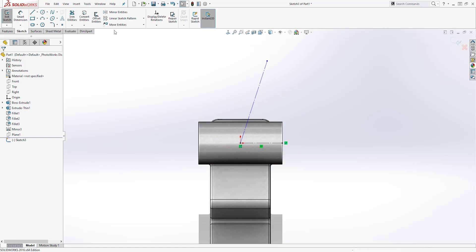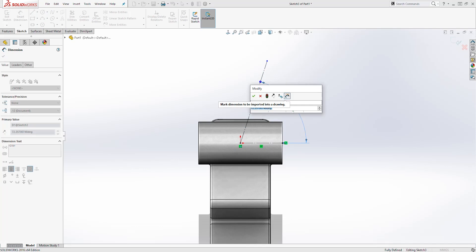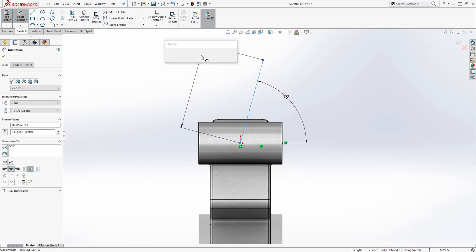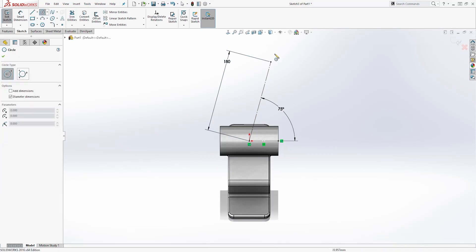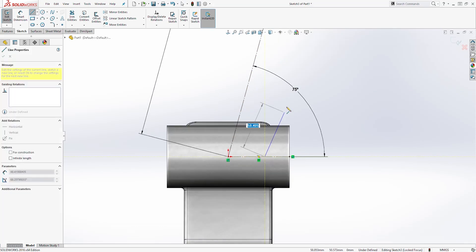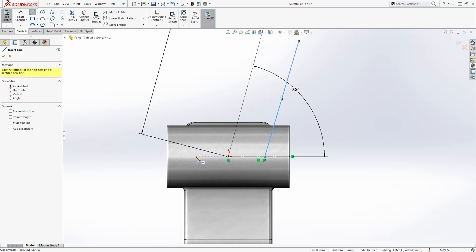Let's add some dimensions. From this line to that line, the angle is going to be 75. The aligned dimension for this line is going to be 180. Now let's draw a circle up here. Then zoom in and draw a line somewhere on this line that is going up, and draw the same thing on the other side.